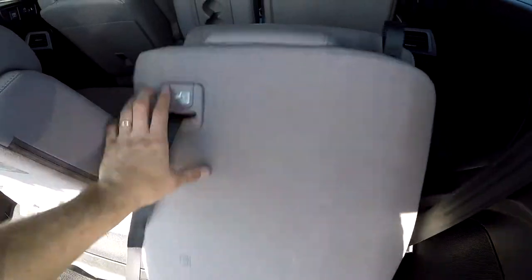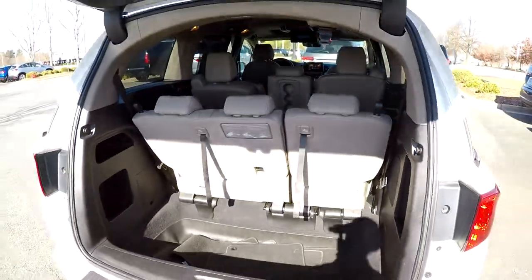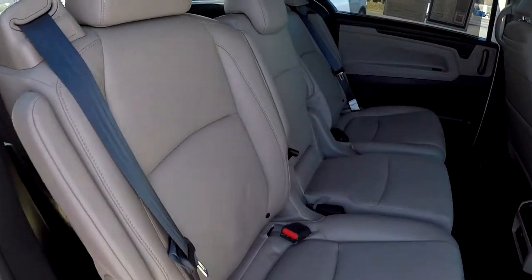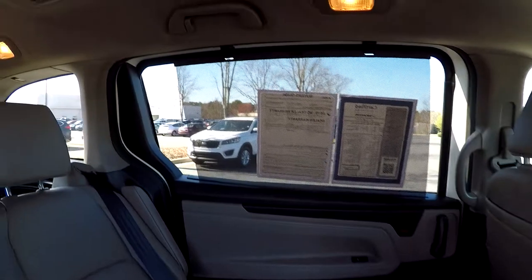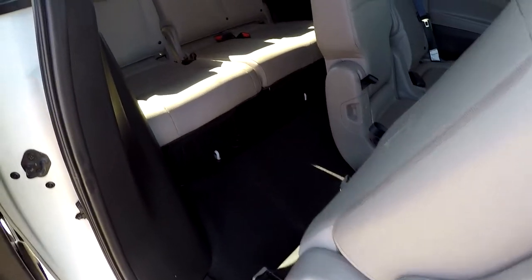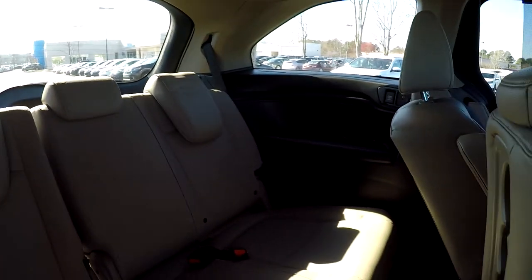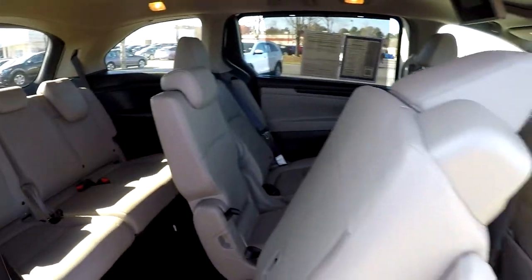Just as easily, they flip right back into their spot. Taking another look at the second row from the passenger side — on the far side of the window, you'll notice that sunshade is up. They do have those for both of your second row passengers. We're going to slide the seat, revealing access to your third row seating. Third row seating is in great shape, often gets the least amount of use. Decent legroom in the back as well.